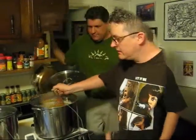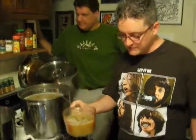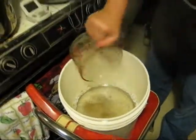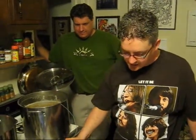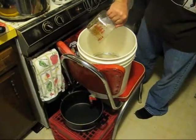We will boil the wort, add the hops, and we're going to be that much closer to beer. So now we're starting the sparging process — I am adding the mash into the lautering tun, and we will just strain this through the colander and catch our wort, then go from there.